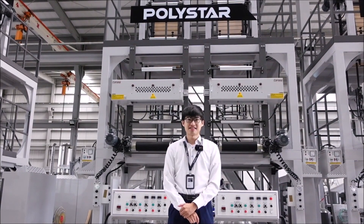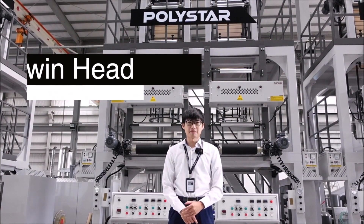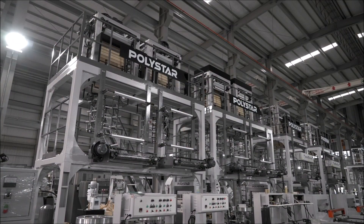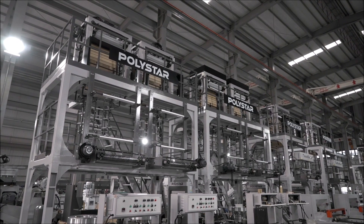Hello everyone, this is Derek from Polystar sales department. Today I'm going to show you a twin head blown film machine. Dual-X is a blown film machine with one extruder and two die heads.